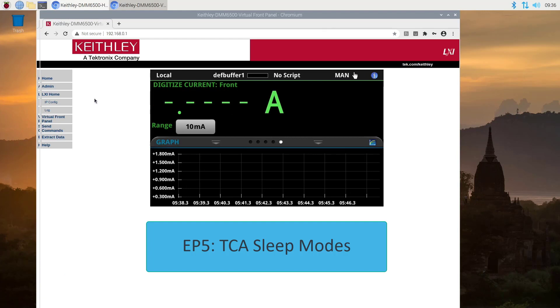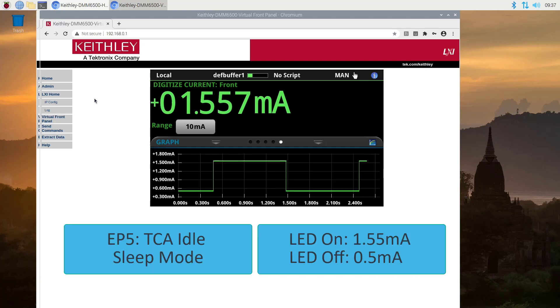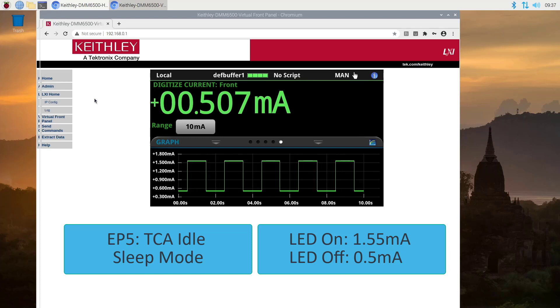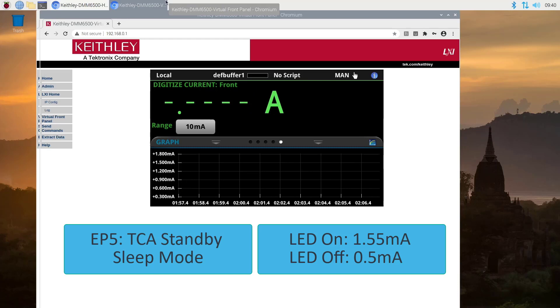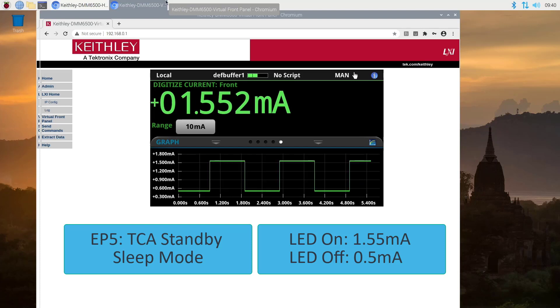Now for the TCA sleep modes, which were both in episode 5. In idle sleep mode, we're using about 1.55 milliamps when the LED is on, and about 0.5 milliamps when the LED is off. Then in standby sleep mode, we have about 1.55 milliamps when the LED is on, and about 0.5 milliamps when the LED is off.